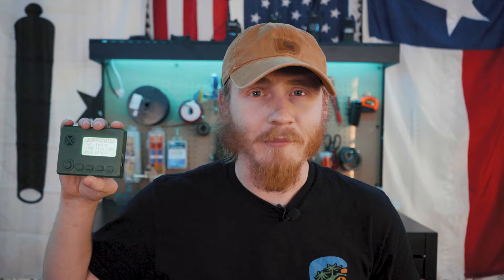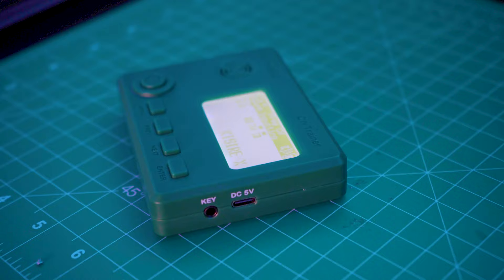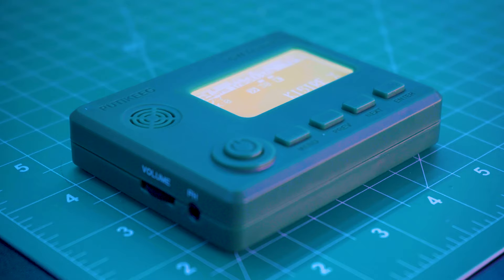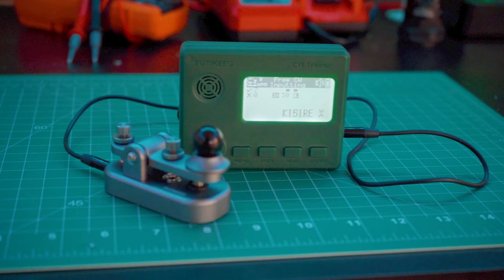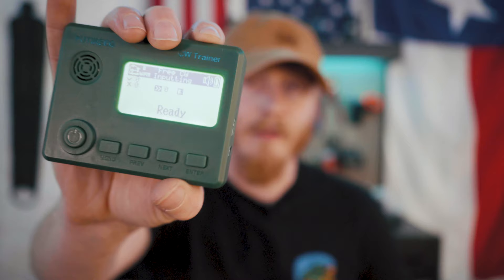A pocket-sized Morse code trainer for only $60 — is it worth the money? Find out today on KFI Viere Ham Radio. I recently decided that one of my goals for 2024 is to learn to send and receive Morse code, and a few weeks ago I came across this pocket-sized Morse code tutor by a company called Pudikeeg on Amazon for around $60.